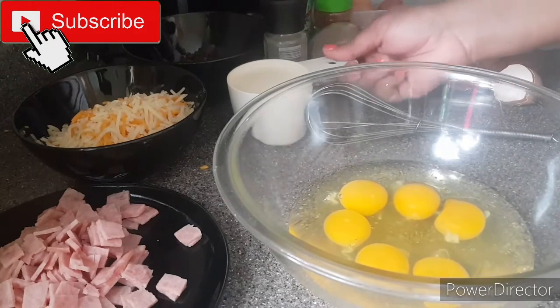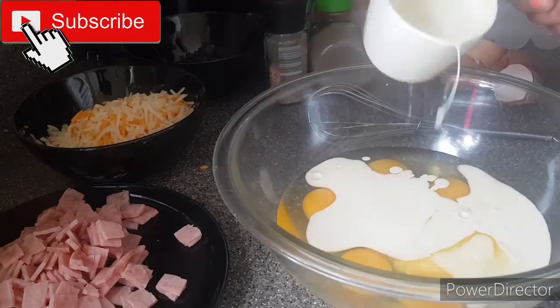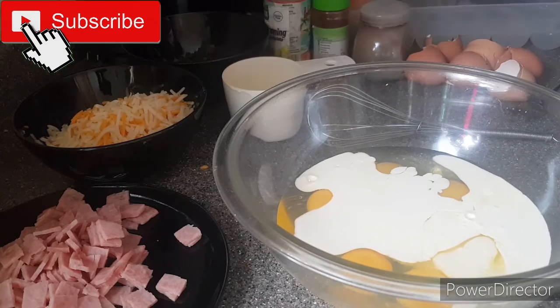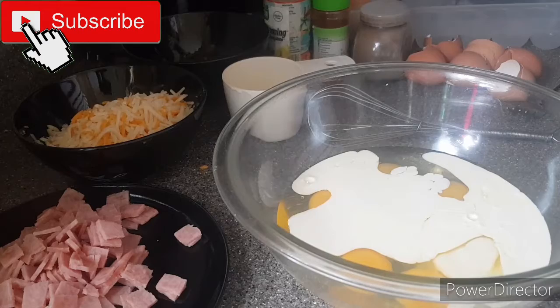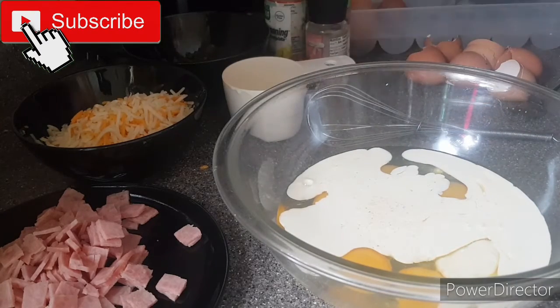Next I'll be adding some heavy whipping cream to the eggs, along with some salt, pepper, some complete seasoning, and for a little bit of kick I'll add some cayenne pepper as well. Then I'll combine all this mixture properly together.